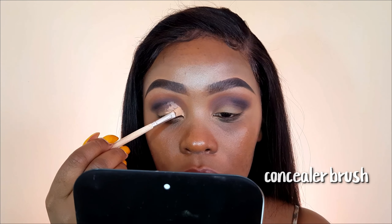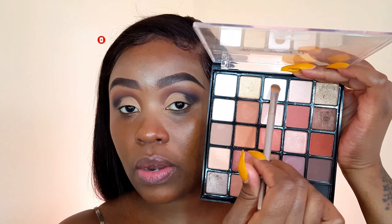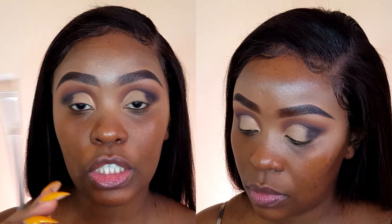And now to diffuse the harsh edges, I'm going to go back into my Vavodoro's palette and mix these two shades together. For the rest of that area where I have the concealer, I'm going to go into my Beauty Treats palette and take this off-white shade right here on that same shade brush.